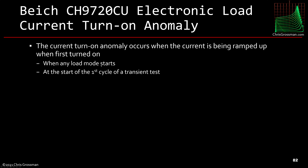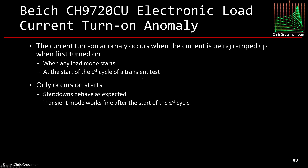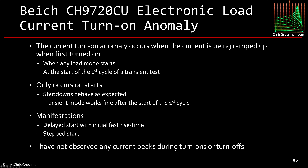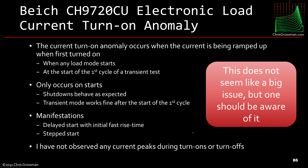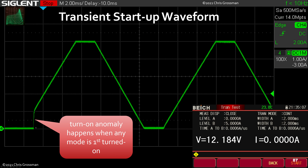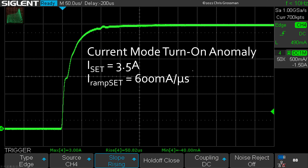There is a current turn-on anomaly: it occurs when current is first ramped up, when any load mode starts, and at the start of the first cycle of a transient test. It only occurs on starts; shutdowns behave as expected, and the transient mode works fine after the first cycle. It manifests as a delayed start with an initial fast rise time to catch up, or as a step start. I have not observed any current peaks during turn-ons or turn-offs, so it doesn't seem like a major issue, but one should be aware of it.